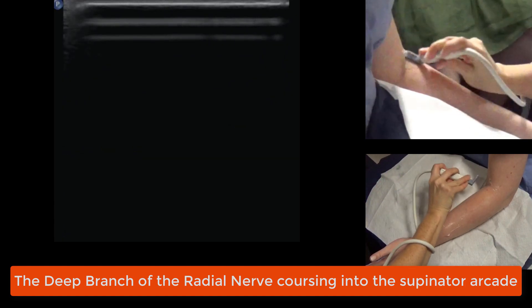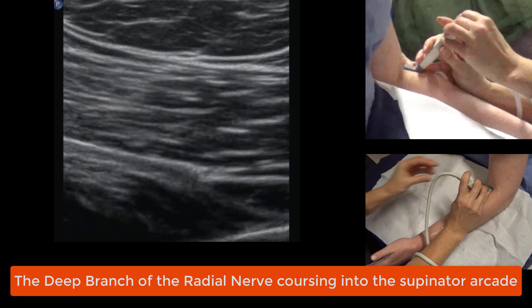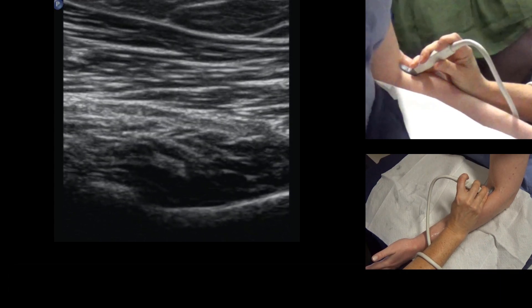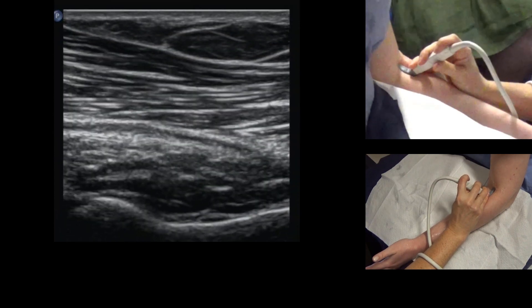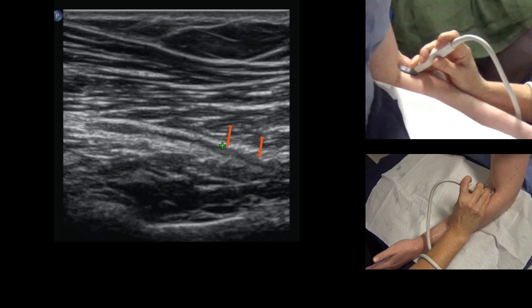You need to sweep in from the anterior side. So if I find it in transverse, now I'm going to rotate into long. The nerve should have a really quite uniform straight course — it shouldn't look fat and then kink as it passes into the muscle. Here it is before it's in the supinator, and here it is passing into the supinator.